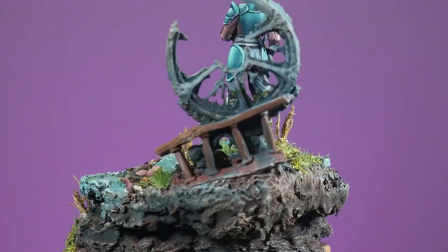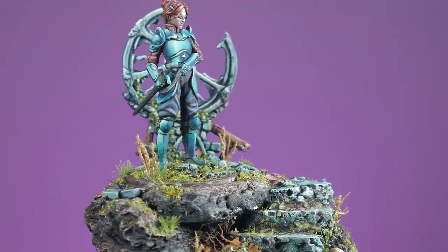The only thing better than an epic miniature is an epic base to go with it. Before we start, I helped design this miniature — actually, more than 30 miniatures. But we will talk about more of that later.